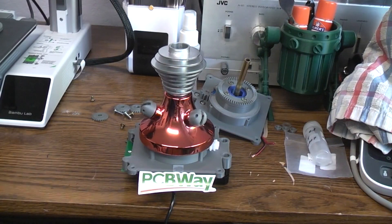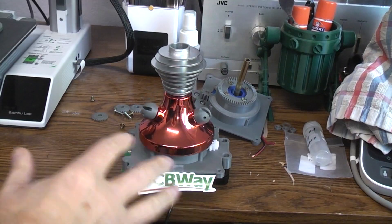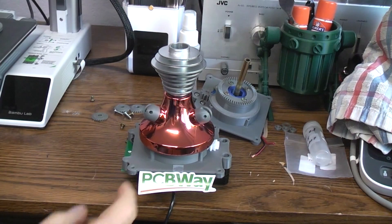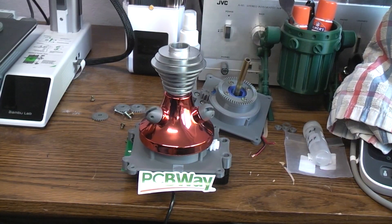Today we're looking at this 3D printed bell for the Robby gyro section that I had electroplated. I had to guess at the color and of course the color is not right, but I pretty much knew that was going to happen.